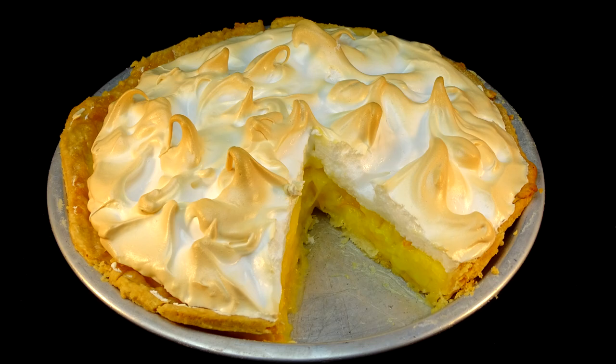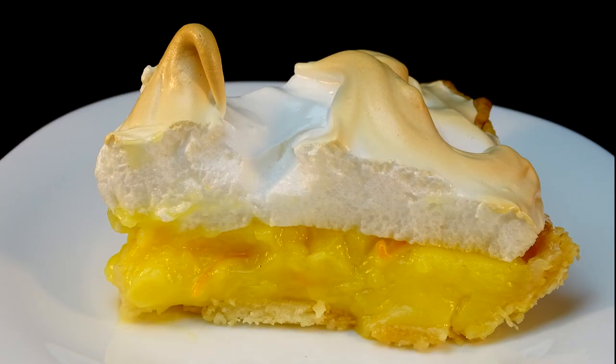It is sweet, delicious, and such a great alternative to lemon meringue pie. If you have a lemon meringue pie lover in your house, they're going to love this one too. I keep mine stored in the refrigerator. This recipe was a winner and it will be made again in my household. If you love the flavor of lemon meringue pie, check out these recipes.